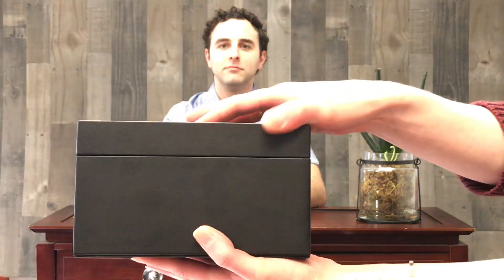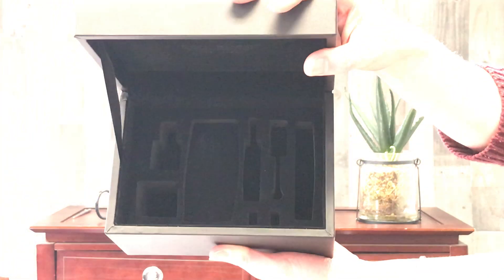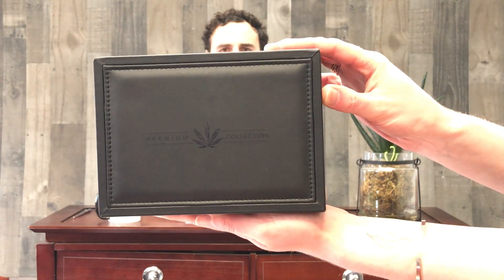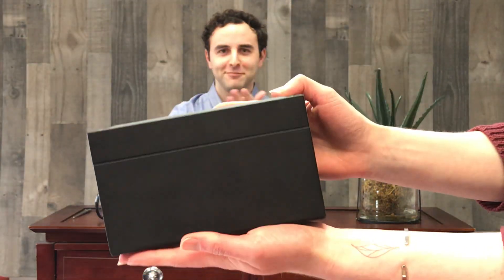But again, this box could be used for flower, for any kind of kit — a starter kit, a vape kit — or any kind of gift package that you want to give to someone. Beautiful. Thank you very much, Ingrid.